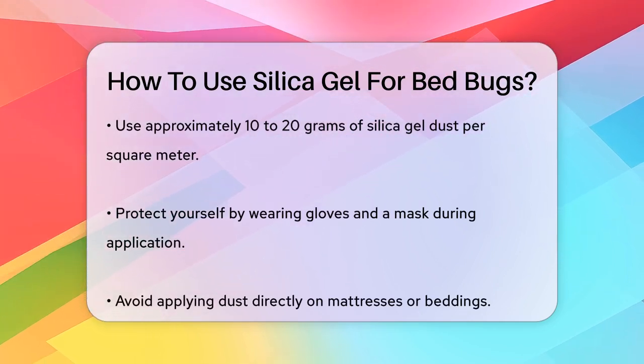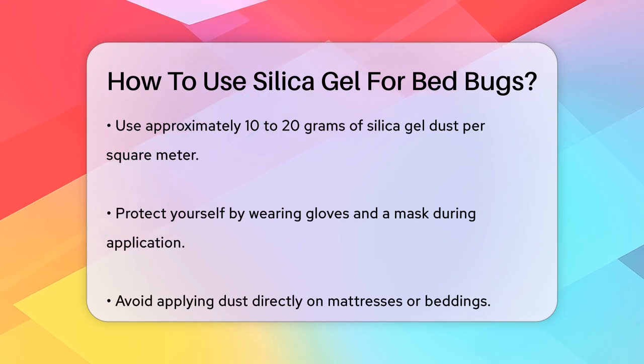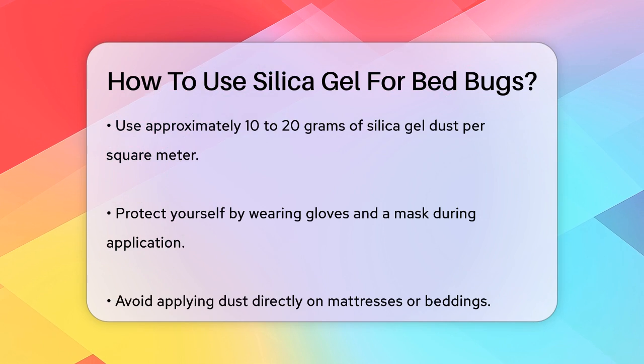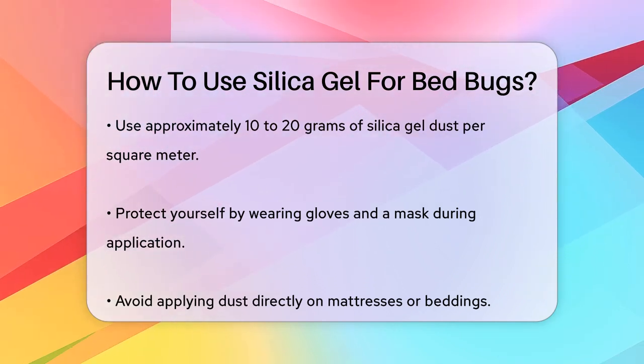It's crucial to protect yourself while applying the dust. Wear gloves and a mask to avoid inhaling the fine particles, which can be irritating. Avoid applying the dust directly on mattresses or bedding where it could come into contact with human skin. Instead, treat the bed frame and surrounding areas.